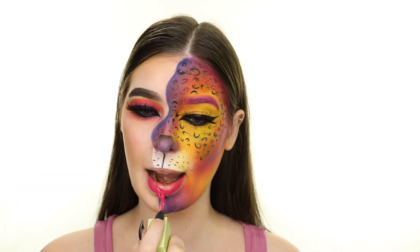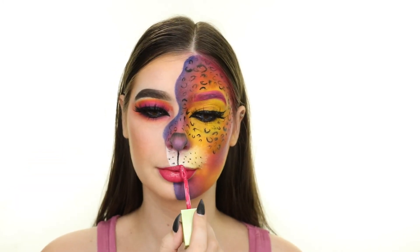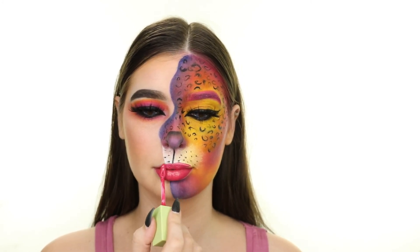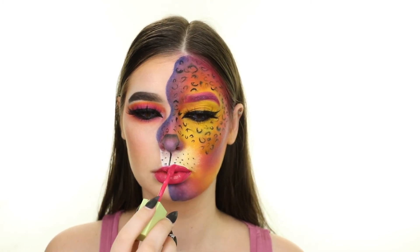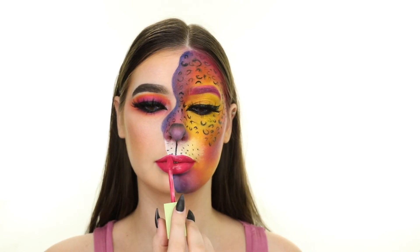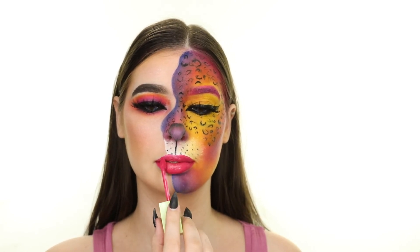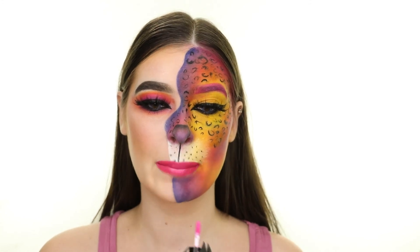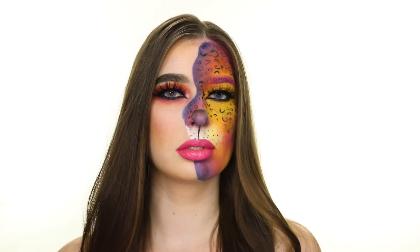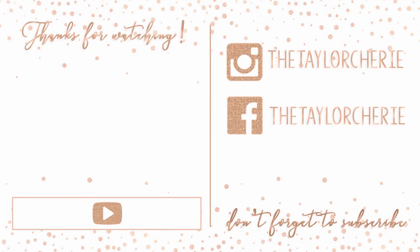I'm first applying the Pixi Matte Last Liquid Lipstick in the shade Prettiest Pink, which is what I used on my brow, and then I'm adding a little bit of the Measurable Difference Pink Lip Cream to the center. And that completes the Lisa Frank inspired look! Let me know what you're thinking about dressing up as for Halloween in the comments below. Please don't forget to like, comment, and subscribe! See you next time — ciao!